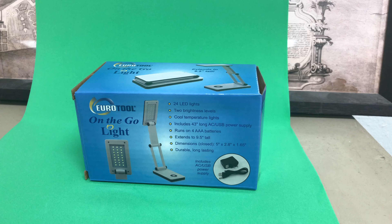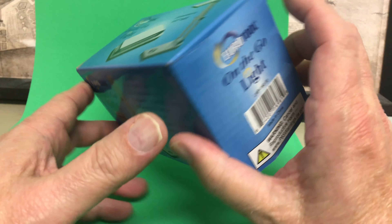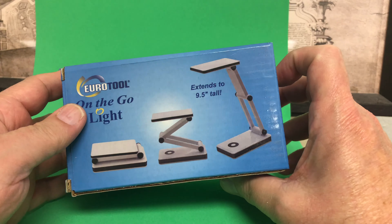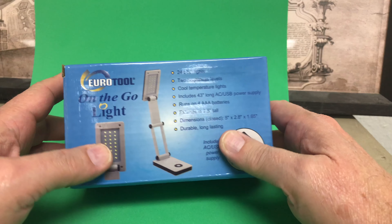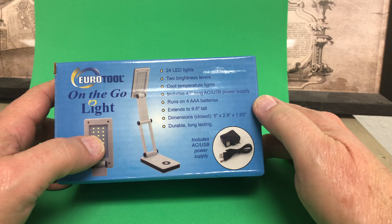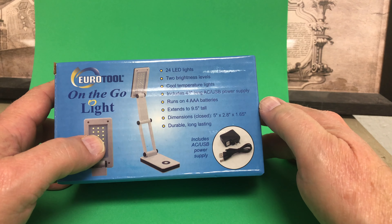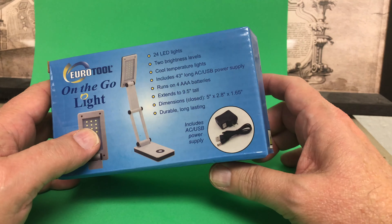Hey friends on Facebook, today we're gonna have an unboxing of the Uratool on-the-go light. It's a daylight bulb that extends to nine and a half inches, uses four AAA batteries, cool temperature light, good for diamond grading, and comes with an AC USB power supply — that's pretty cool.